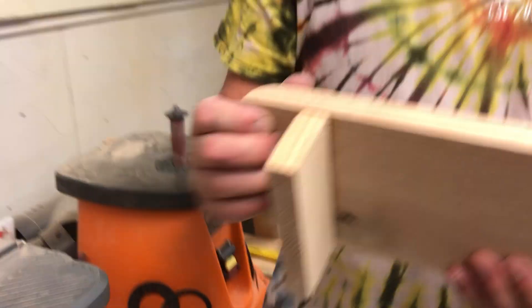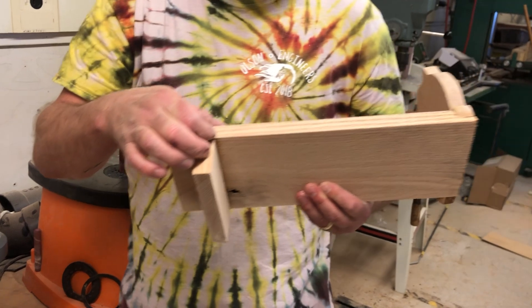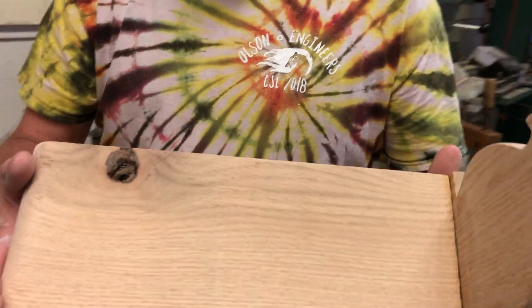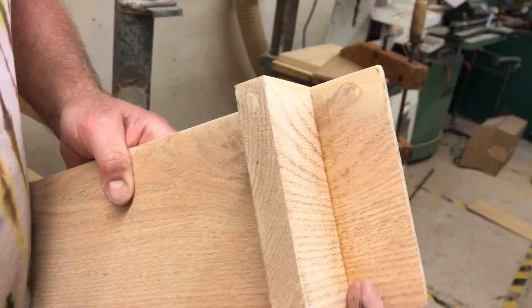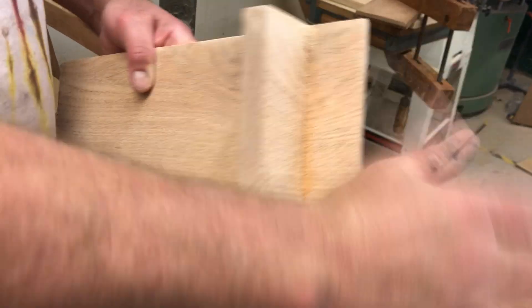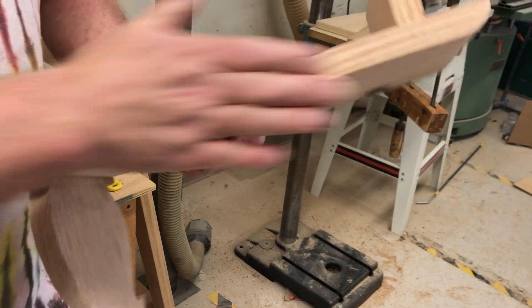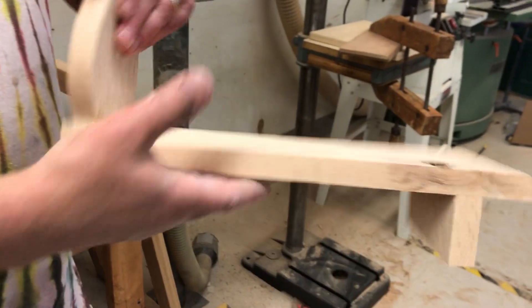I would not take off this entire side just to get rid of that little unevenness. At this point your job is to go back to the pad sander and make sure everything is exactly the way you want. I also want to point out there's a little bit of glue residue down in there — that's why you really want to do a good job of cleaning up when gluing, so you don't have to deal with that later. Get everything nice and sanded.